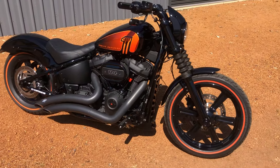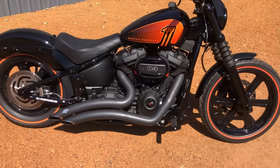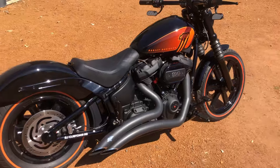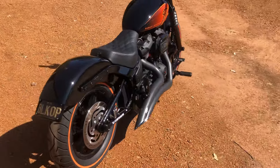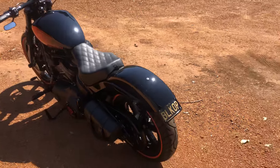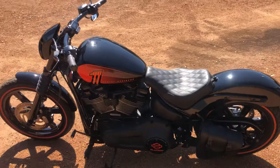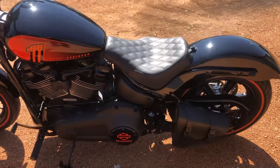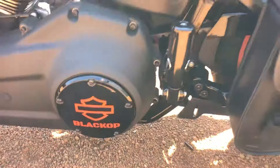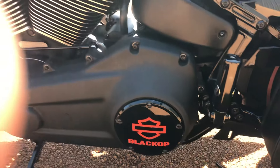I got that done when I had an SNS 475 cam put in it. She handles good and goes really well now — a lot more to it. Just giving you a quick look around. I've also got custom covers made on both sides to match the rear Black Ops.